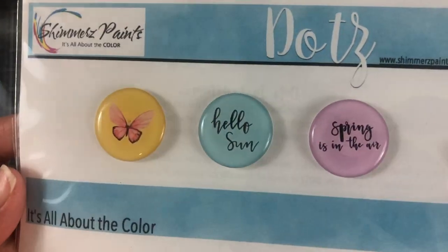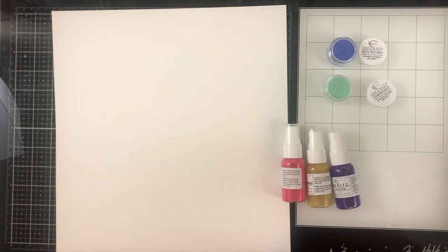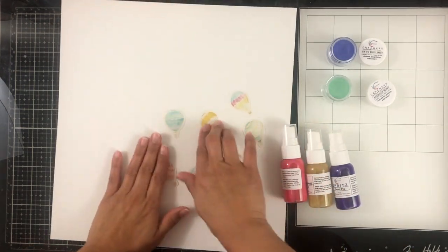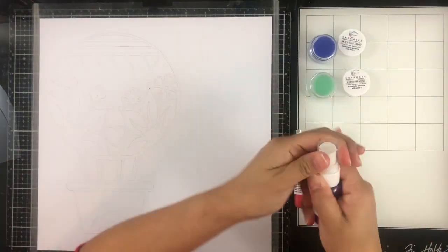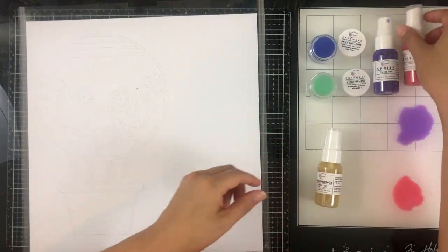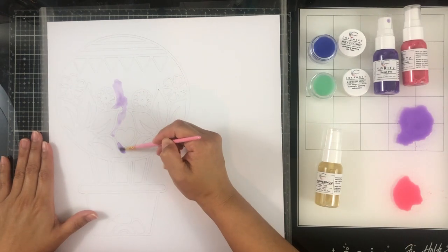We also get pastel epoxy spots — little embellishments for your pages — as well as these hot air balloon stickers, which are adorable and I love so much. We also get this exclusive cut file, which is a hot air balloon. I cut it out on some plain white textured cardstock and left it on my mat because I'm going to paint the entire cut file.